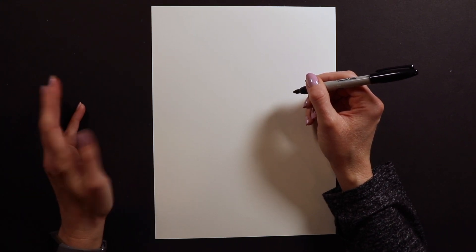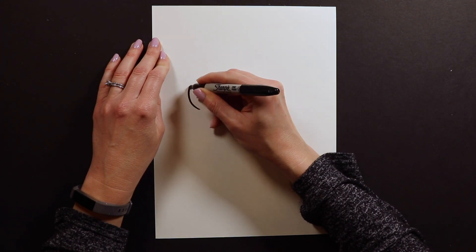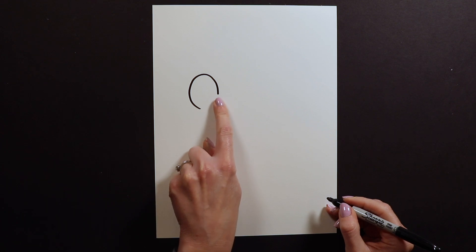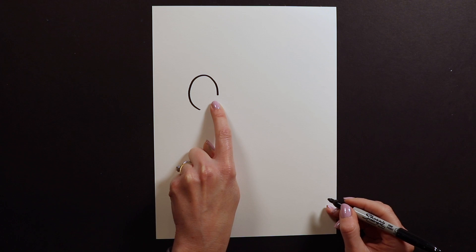To start my chicken, I am going to start with most of a circle. I'm going to leave a little opening here for the chicken's neck. When I do this chicken, I usually do a little ruffle around the neck, so I don't like to do the whole circle yet. I just leave a little opening here.